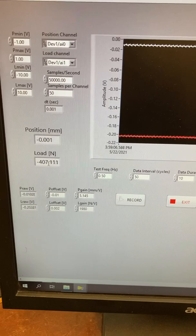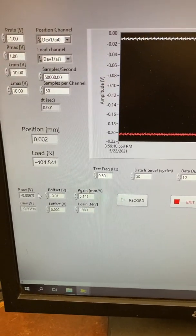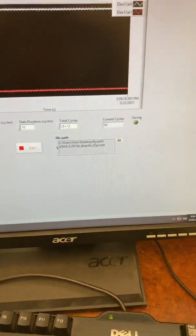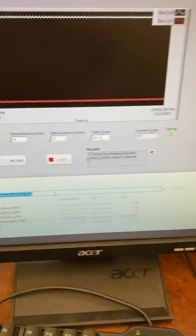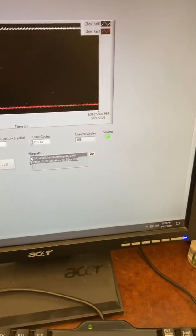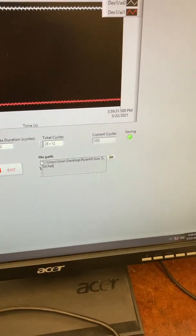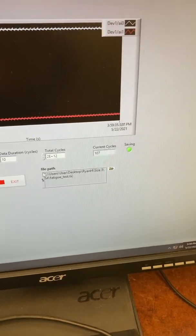In our case I kind of messed that up — we'd have to unload it and then at the zero point correspond these values, but we got lucky it's the same amount. Also, make sure your file is saved. Copy your file path, paste it, slash fatigue test dot txt for example.